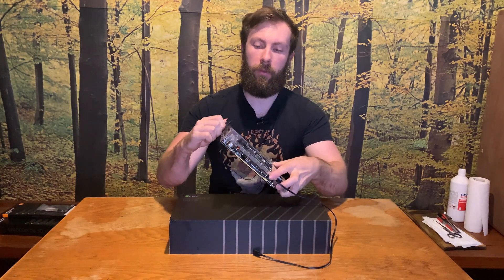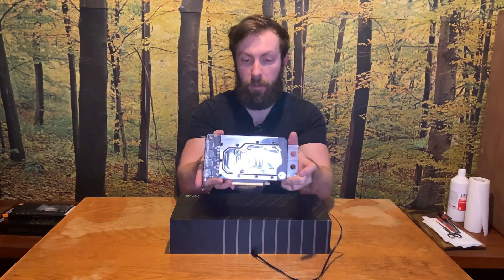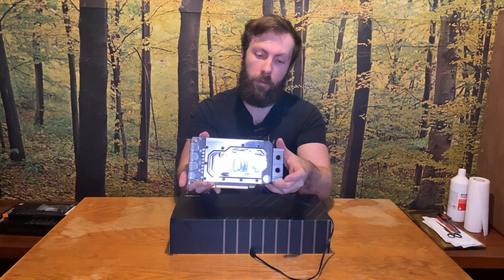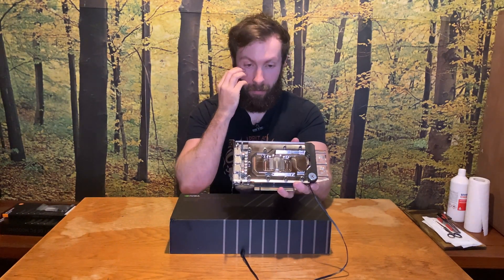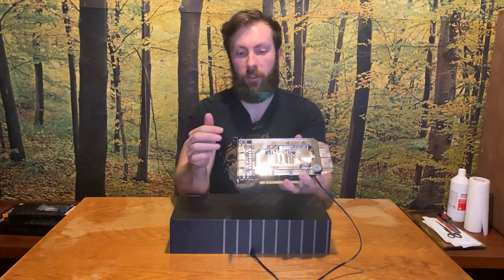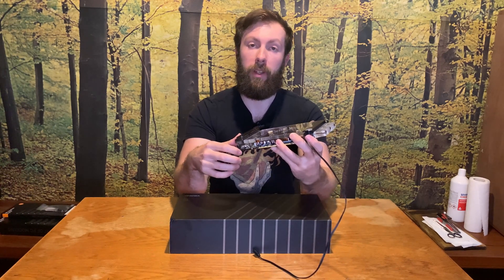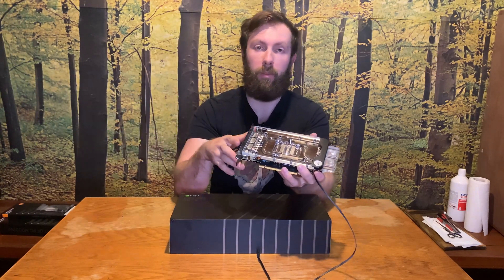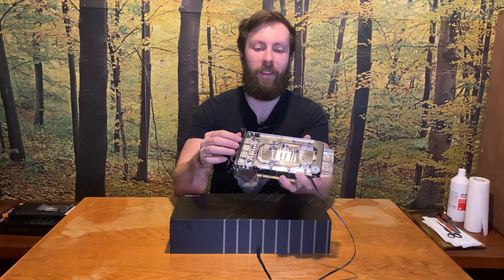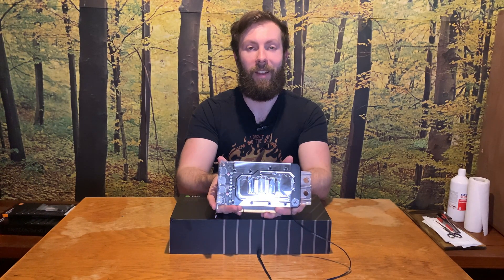Nice, beautiful water block — shiny, a lot of fingerprints, but so small, so cute, so EK. I am very proud of myself because this water block installation was a bit tougher than I expected at the very beginning. I hope that you enjoyed the process in the shortcut. Guys, thank you for watching. I hope you enjoyed it and have a great day. Bye.